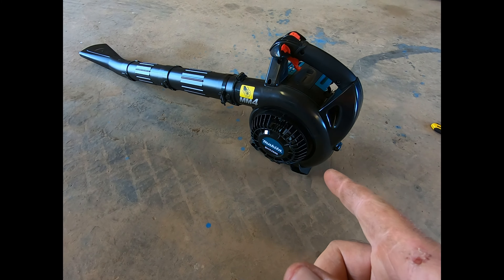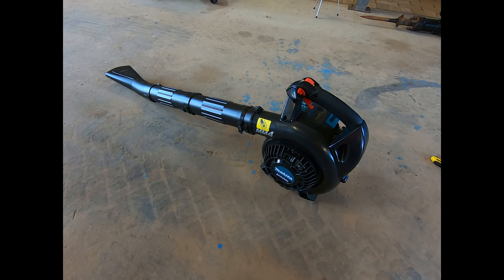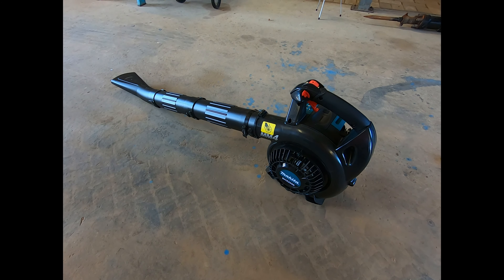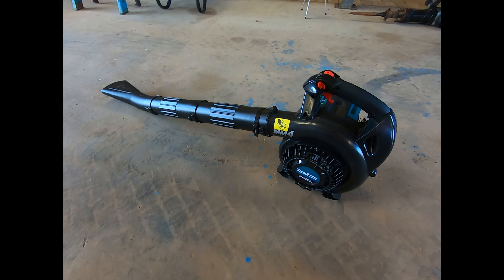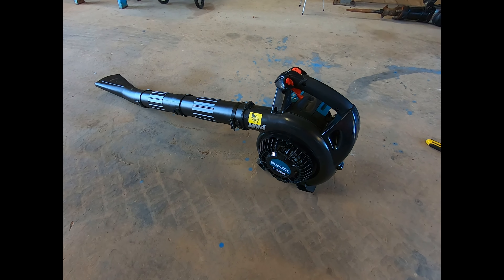That one was $250 from Bunnings, which I didn't think was that bad for a four-stroke. Being four-stroke, it is a little bit heavier than my old one, but not too bad really. You're not really holding on to the thing for hours at a time, are you? So that's not too bad. I hope you enjoyed the little video — thanks for watching guys, we'll see you on the next one. Cheers.